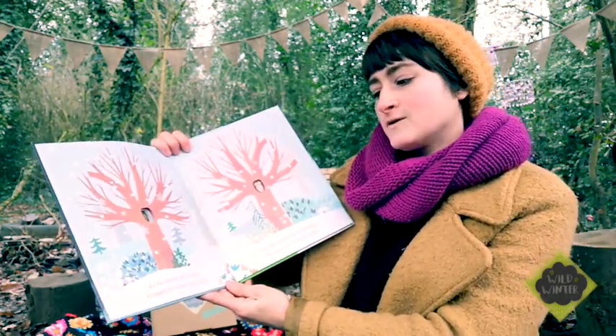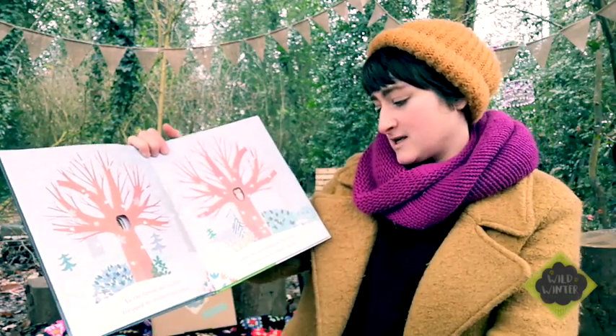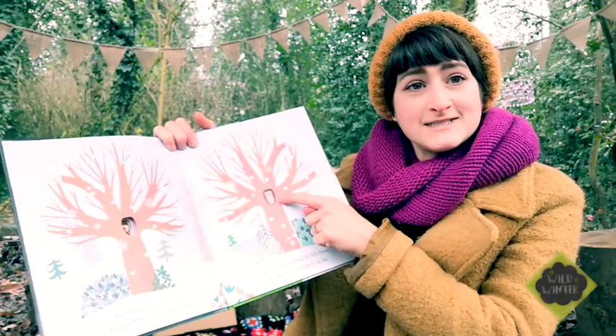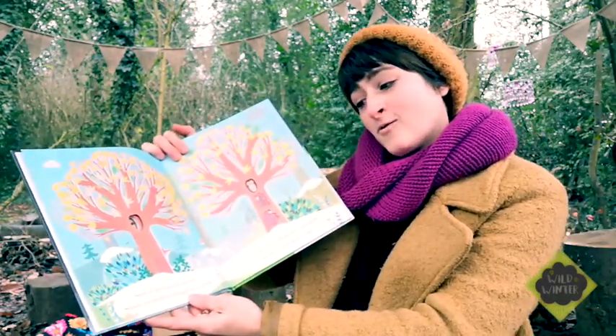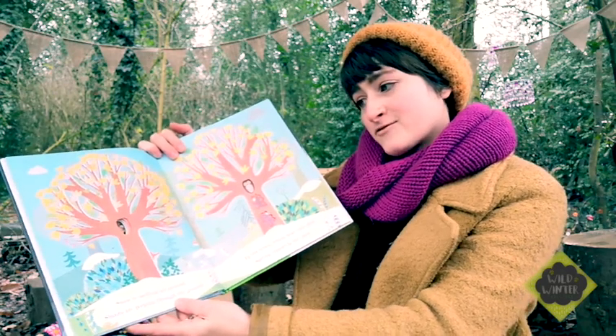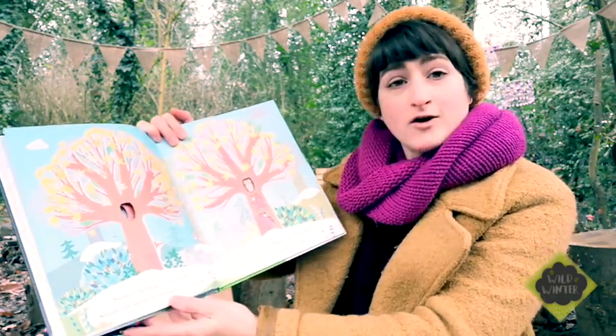In the forest all is still, gripped by winter's icy chill. Owl sits watching in his tree, no one sees as much as he. Snow is melting all around. Shoots are peeping through the ground. In the trees young bear cubs play. Spring cannot be far away.